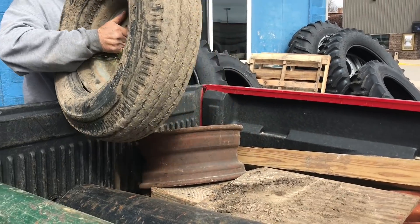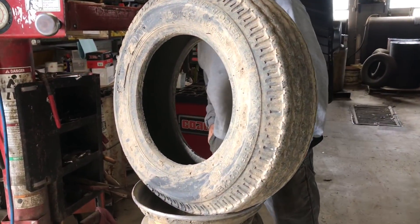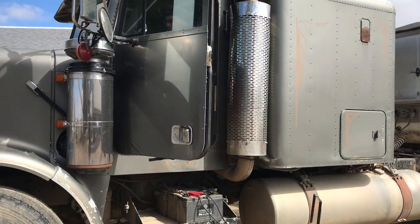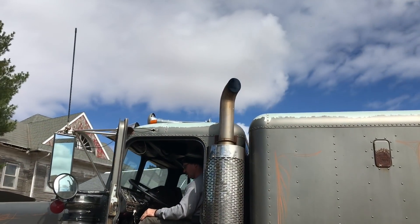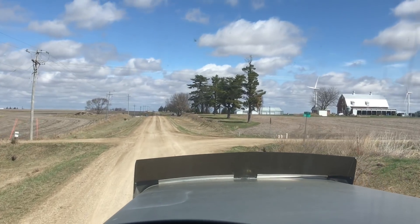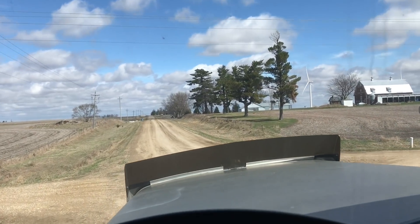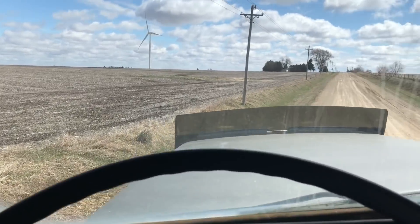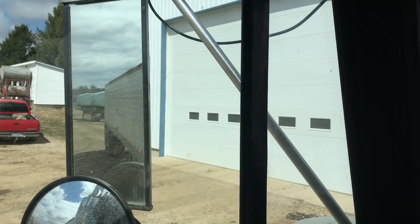Dirt is hard — no good. We got it cleared out. All right, here's the trick with the corner and the semi: you've got to take this bad boy wide. We don't want to put the trailer in the ditch. Yee-haw — we have arrived.